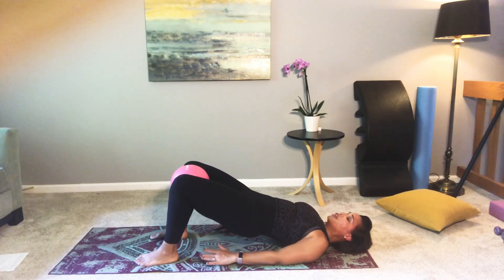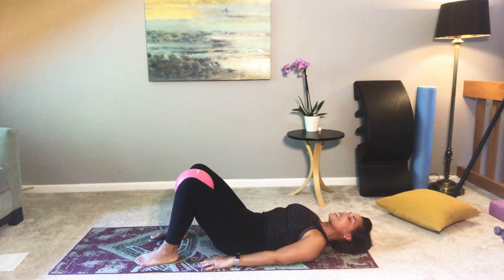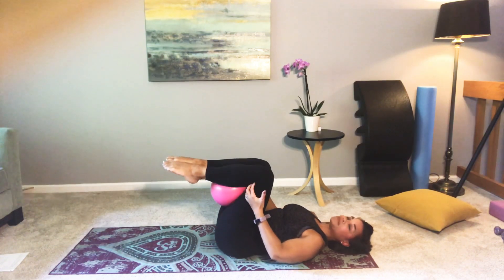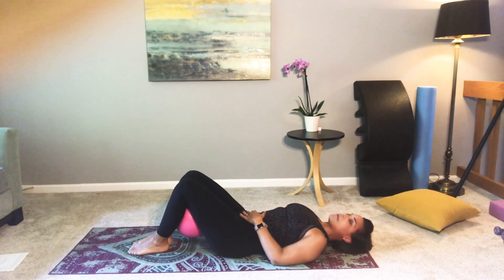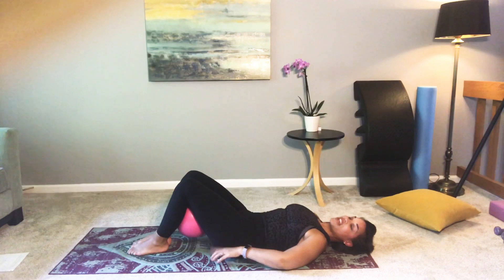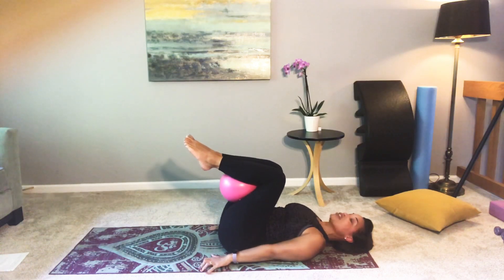Hold — press up a little higher and articulate down one vertebra at a time. Draw those knees in, and from here we're going to take the ball and bring it right underneath the leg — between the thighs and the calves. Bring your feet back down to the ground and find that imprint that we went to right before we went up into our bridge — really hollowing out the tummy. See if you can keep the imprint as you pick up your feet and draw your knees in towards your body. Try to keep that tail kind of tucking up as you lift those knees and bring them into the chest — it should feel like a little extra work.